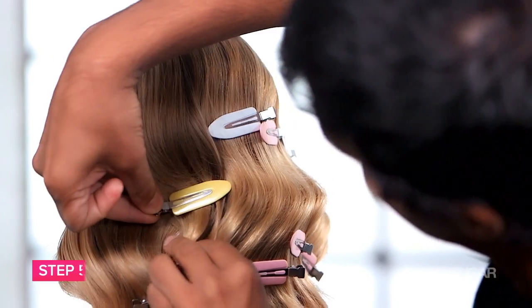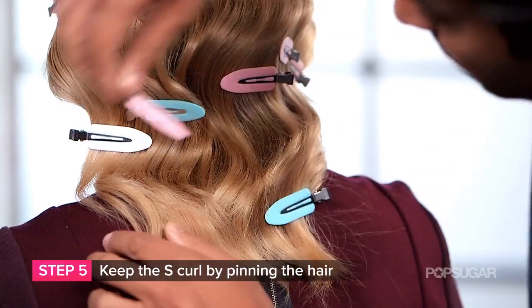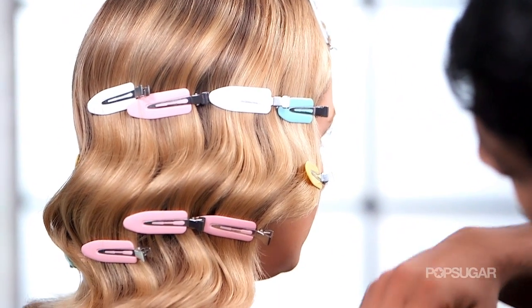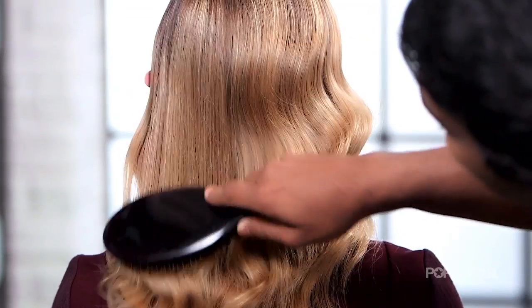When that happens, place those plastic clips — anything you can do to lock those ridges and waves into the hair and keep them smooth. Once you've done that, work your way around the whole head, let it sit for at least 10 minutes, take out the clips, brush it, and you're ready to go.